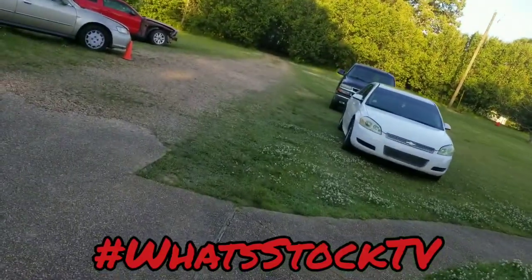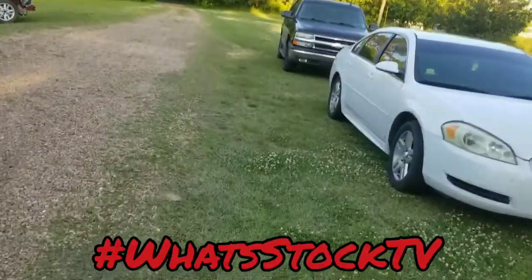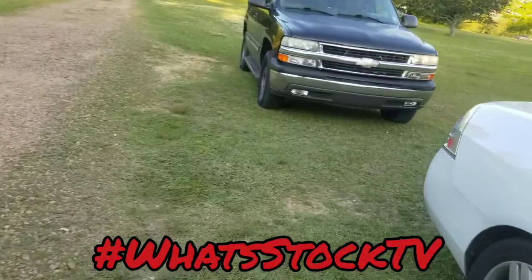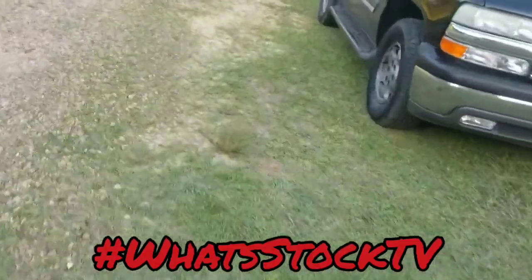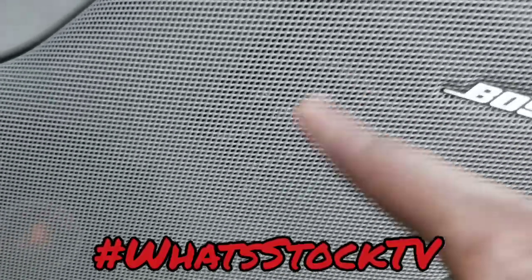I missed the whole deal on this, but there are Memphis door speakers in here. There are component speakers up front — Memphis sit right in there, and the factory crossover is in there too.